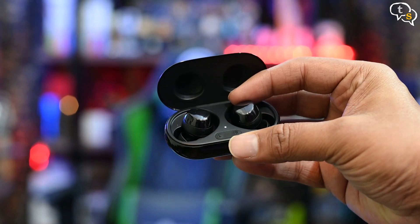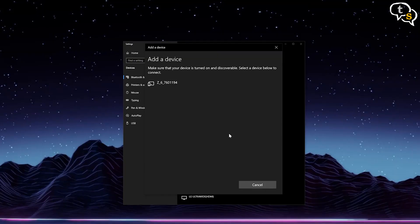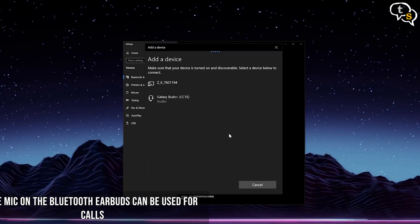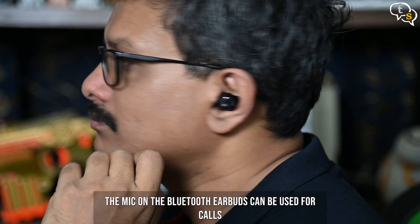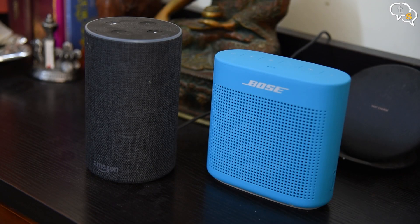Audio — similar procedure. Set your audio device to pairing mode, add device in Bluetooth settings, select the device that appears, and it works. Now we have audio from the PC playing on these Bluetooth earbuds. Similarly we can pair speakers too.